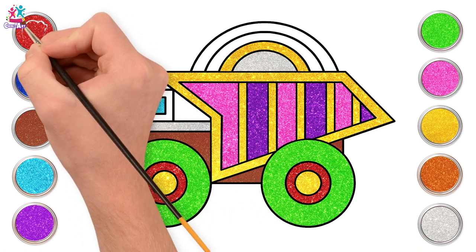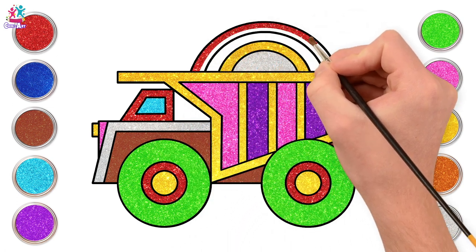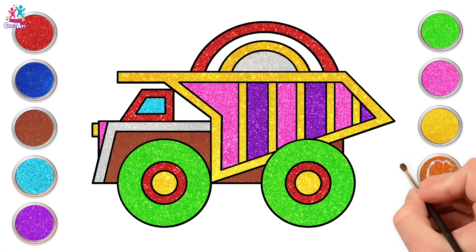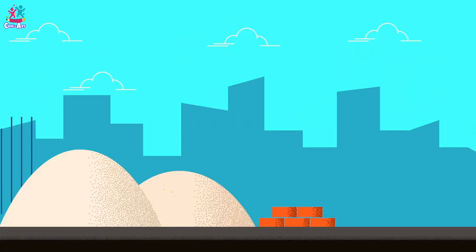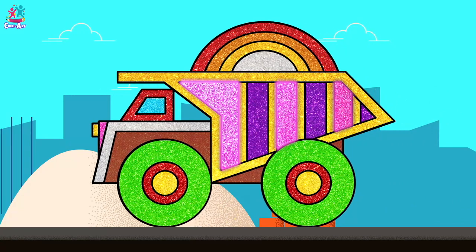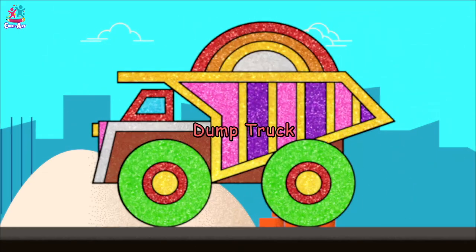Red to border our window, and the outer part of our rainbow. Finally, we're going to go for a bit of bronze colour. Woohoo — an absolutely gorgeous, sparkly, colourful dump truck! Whoever knew it could look so beautiful?